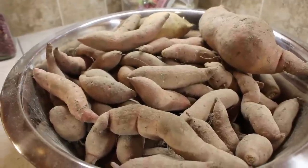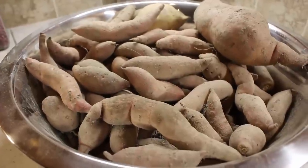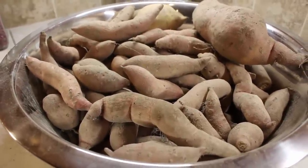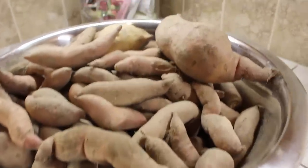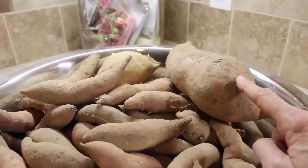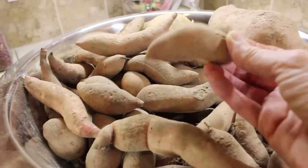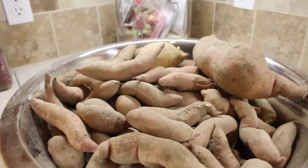These are the sweet potatoes that were left in my dining room floor. As you can see, they're not very big. We've been eating on them for several months now and still have this dish pan full. All the big ones have been taken to the cellar and we haven't even touched those yet. We've been eating on these little small ones for several months. I also canned quite a few sweet potatoes.